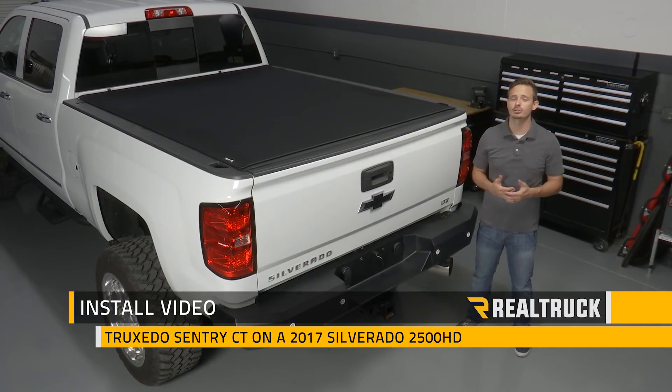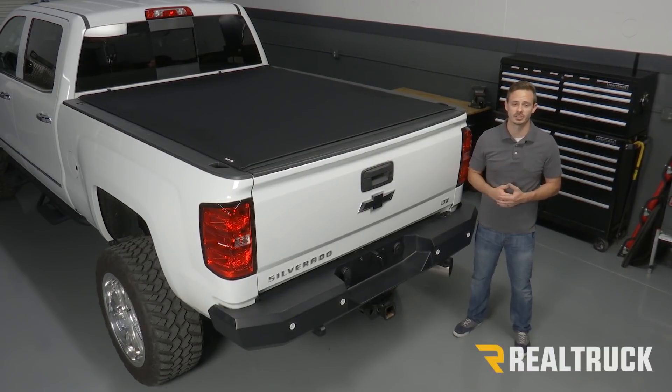Today I'm going to show you how to install the Truxedo Sentry CT on this 2017 Chevy Silverado 2500. Let's go ahead and get started.